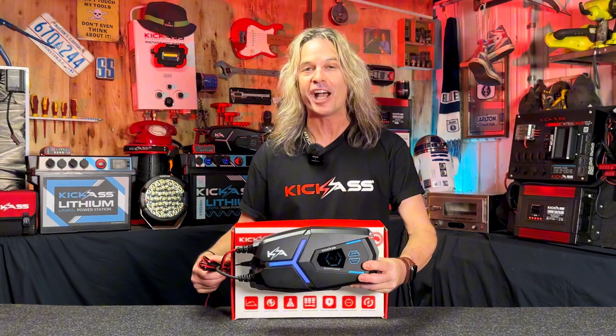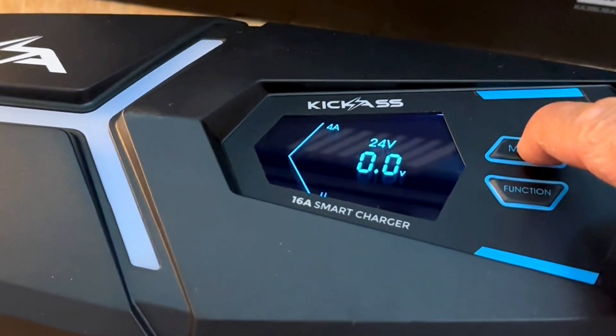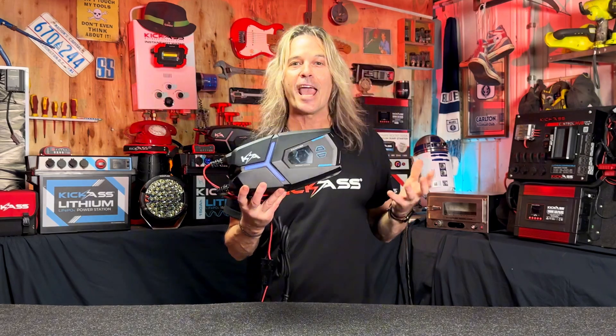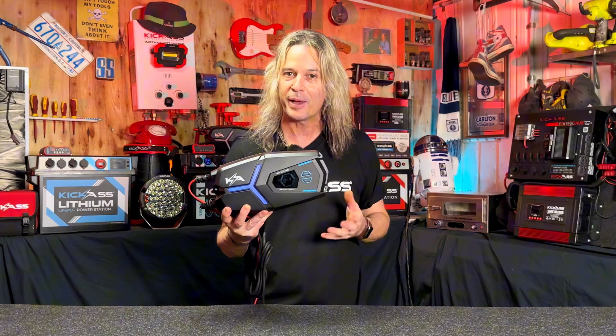Our brand new FlexiCharge 16 amp 12 volt and 24 volt charger. That's right, we've got another 24 volt charger. Let's check her out. The beauty about the FlexiCharge 16 amp is it goes from 4 to 8 to 16 amps, so you can select the individual amperage size to suit your battery bank.